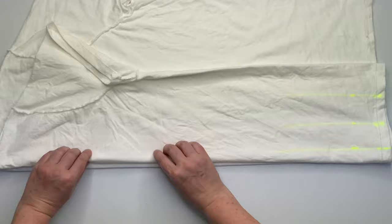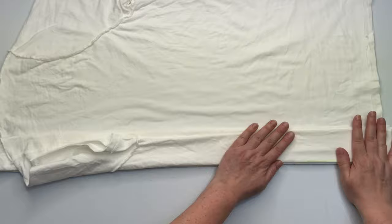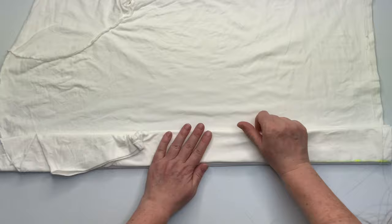This shirt is a Port & Company Ladies Essential Tee, and it's a really nice shirt. It's a little spendy in comparison to the Gildan, but the quality is there. They take the dye really well and they feel nice and thick — just feel like a really good quality shirt, kind of like an expensive shirt.